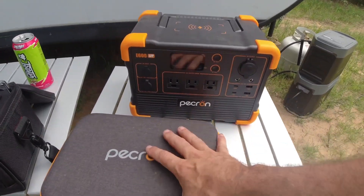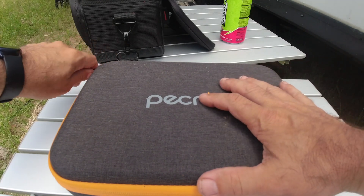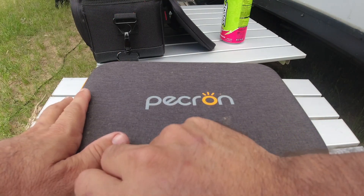Let me show you this real quick. Ever since I did my first power station solar generator video a few months ago, I get emails from people asking me to make videos for their products, and that's what happened with these guys.